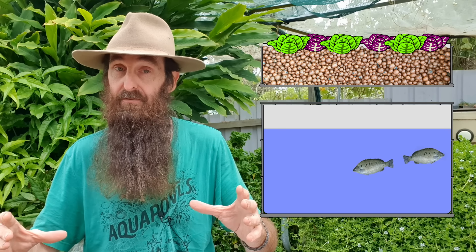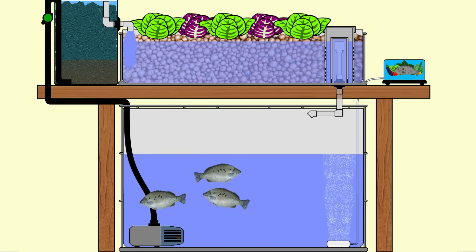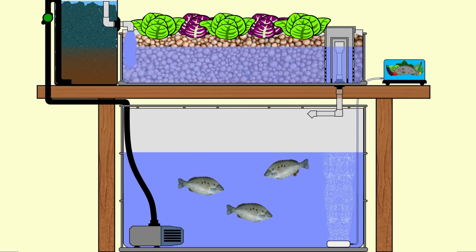For these small basic aquaponics systems, another important rule of thumb is the sizing of the fish tank versus the grow bed. A good rule of thumb is that the fish tank should be twice the size — twice the volume — of the media bed it will be servicing. That way, when the water exits the fish tank and fills up the grow bed, there will be enough water left in the fish tank to cover the pump without stressing the fish.